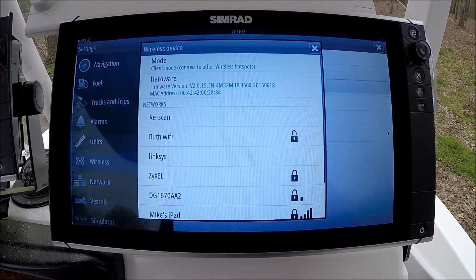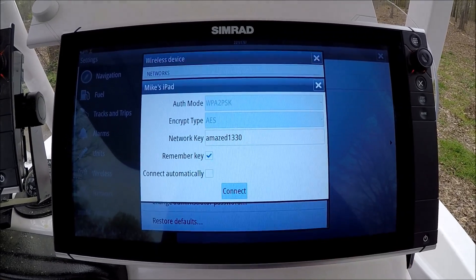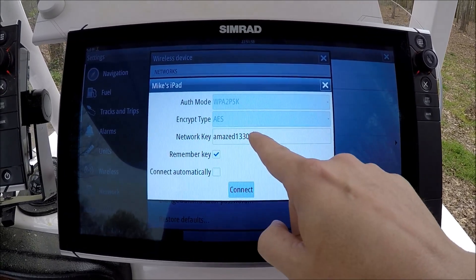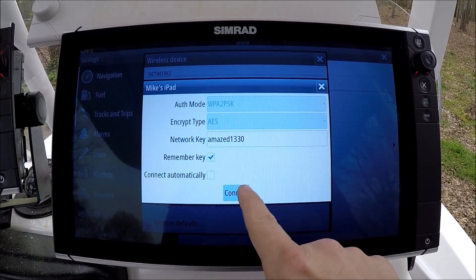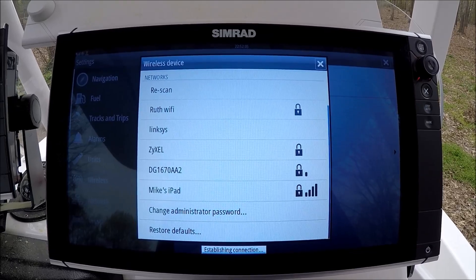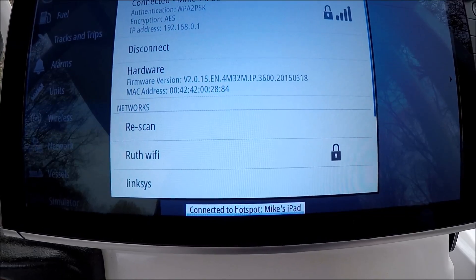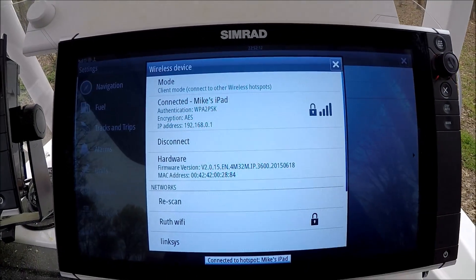Here it says not connected. I'm going to select that. Here's a list of Wi-Fi points. It says Mike's iPad — I'm going to select that. Here's where you put your password in. You can use your phone as a hotspot, or if you're close to your house, you can use your home's Wi-Fi. Go ahead and connect. It says establishing connection... Connected to Mike's iPad.